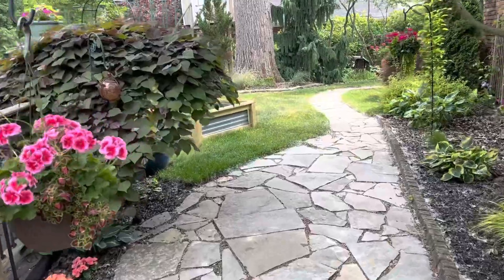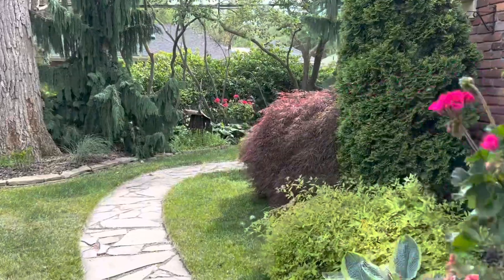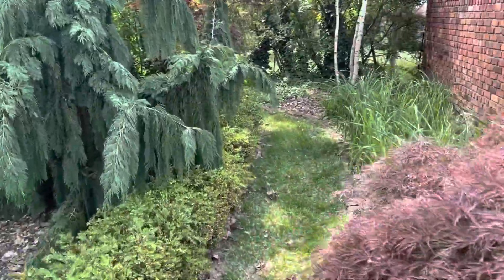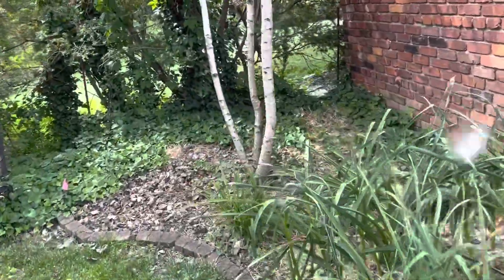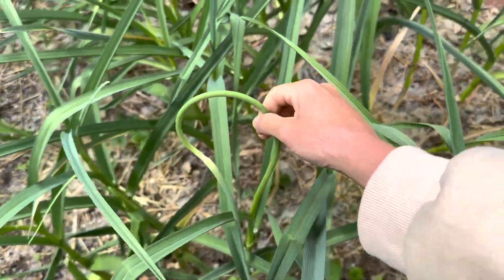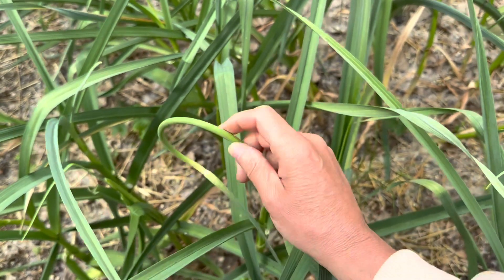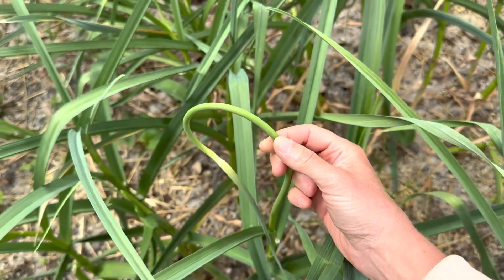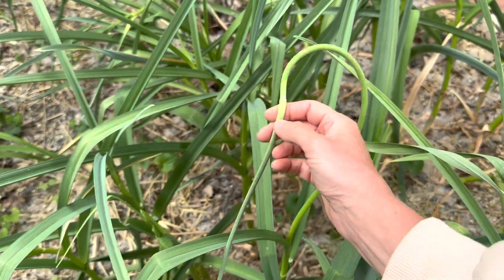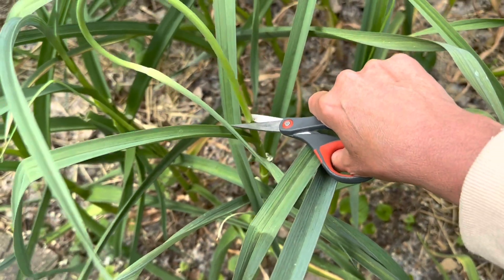I just noticed the first garlic scape. I've got a pair of scissors and I'm going to get that cut off. I've been checking every day like I said in my previous video, and here is the first one. It's different than the rest of the leaves because it's round and it grows like this and curls over, and then a flower will develop at the end eventually if you don't cut it. So I am just going to cut it like so.